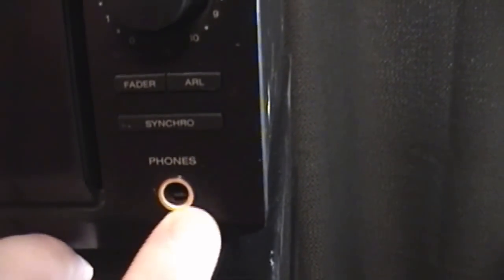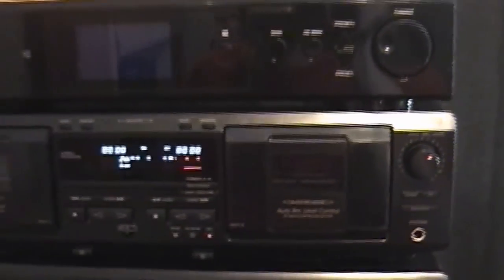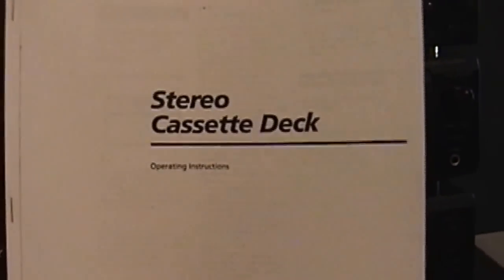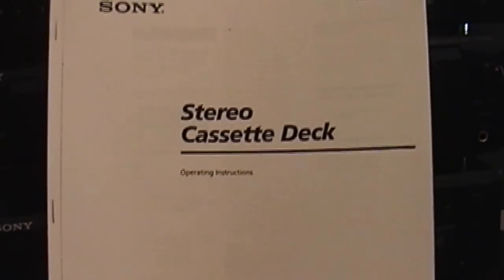There's a regular headphone jack here — this is the larger, I believe three and a half or four and a half millimeter jack, not the standard one like you'd find on an iPod or most MP3 players. But that is pretty much the features of this deck. I do have the manual and there are a few interesting features I want to go over, so let's move over to the manual — stay tuned, I think you'll find this section very interesting.